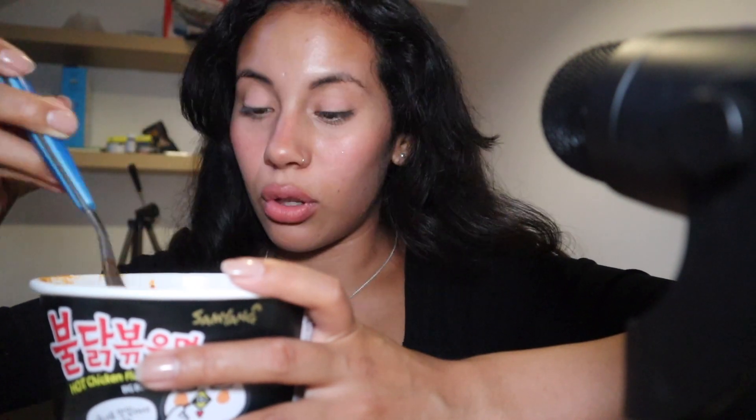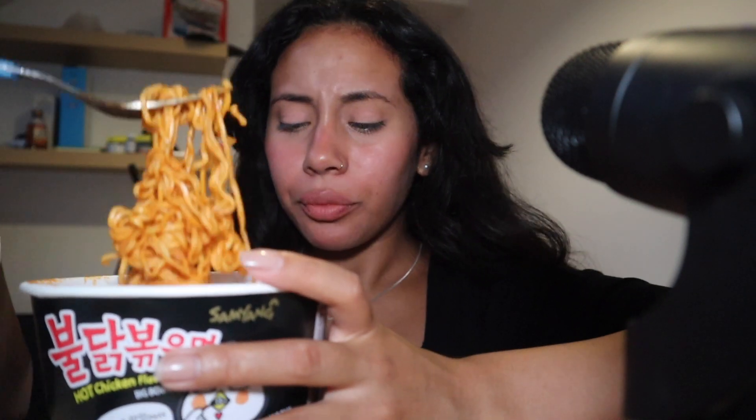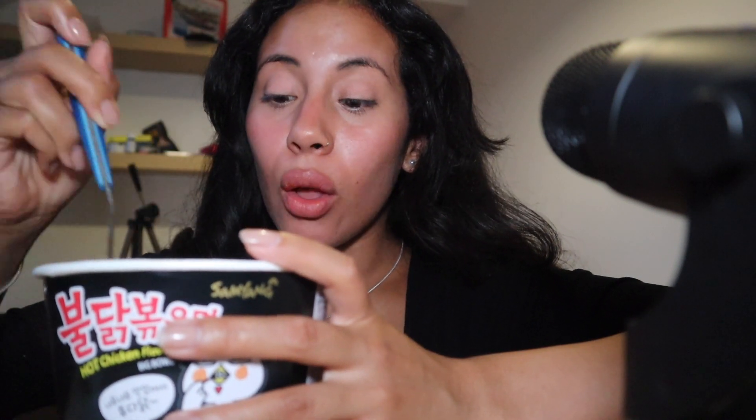I also wanted to buy the carbonara but I didn't — they're very popular so they were out of stock. It's so uncomfortable, super spicy guys. I believe that it is so good.